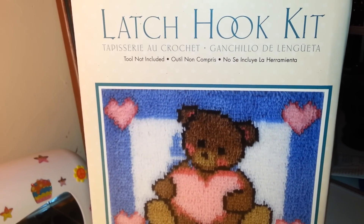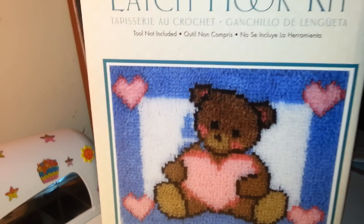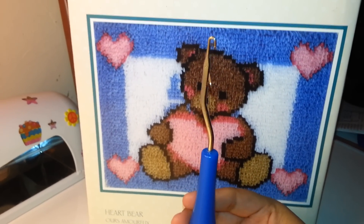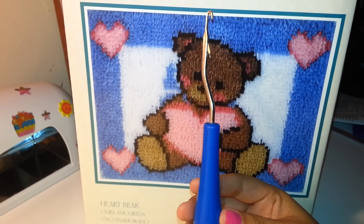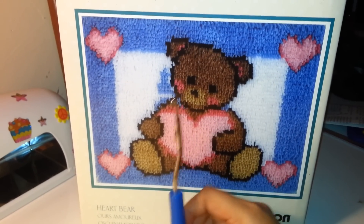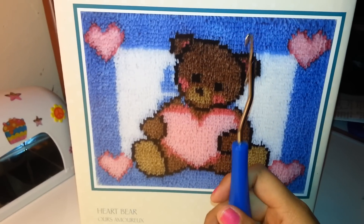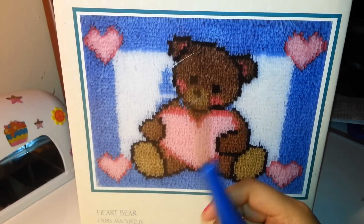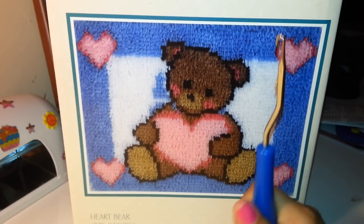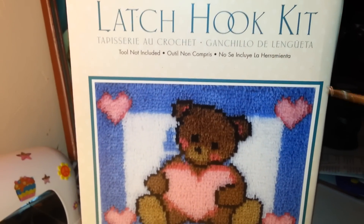It says tools not included, meaning the latch hook tool itself. Usually the smaller ones include it, but I'm not sure if they still do. If not, you have to purchase it separately — at Michael's, JoAnn's, Walmart, or online. I got mine at Walmart.